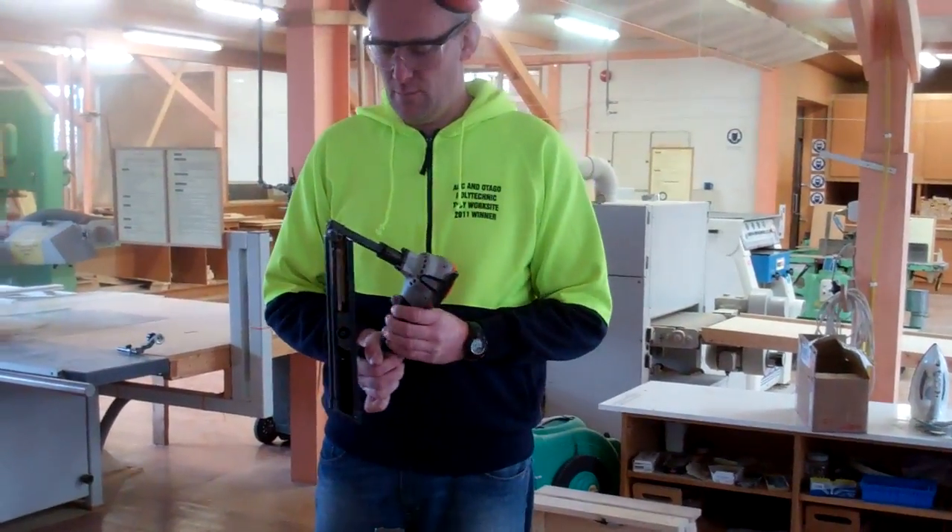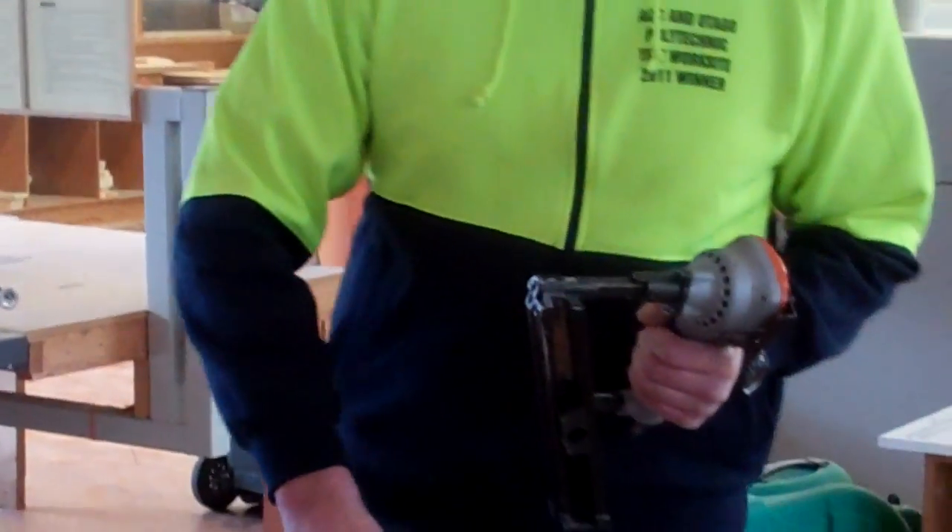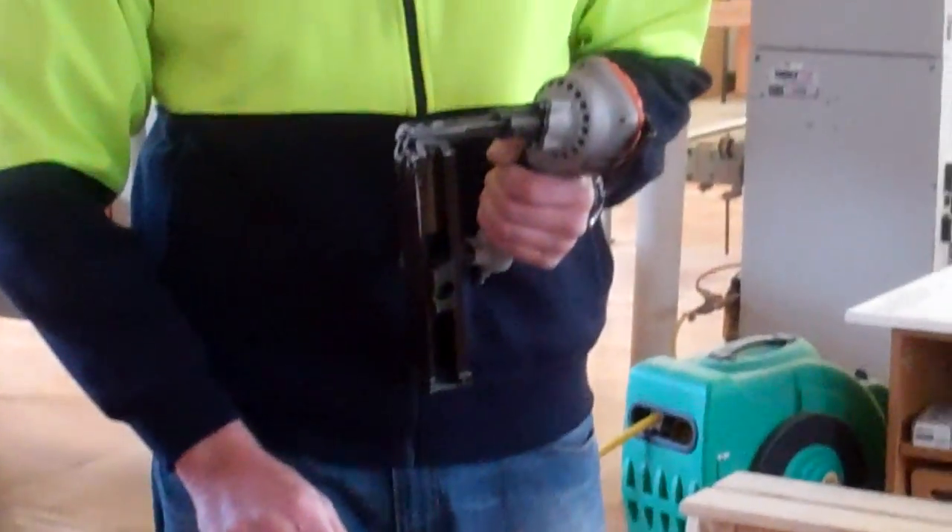This is a joist hanger nailer, one of the inventions in the building industry just for putting nails into joist hangers and other nail-on products.